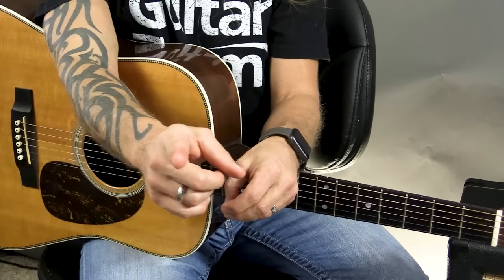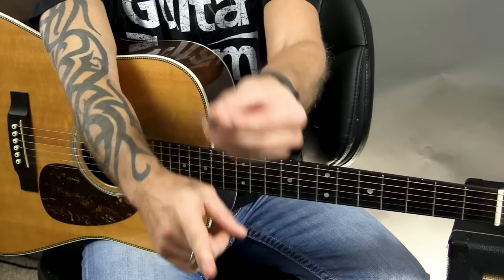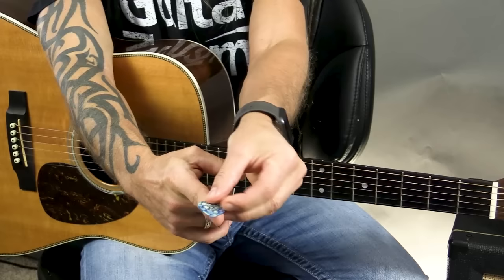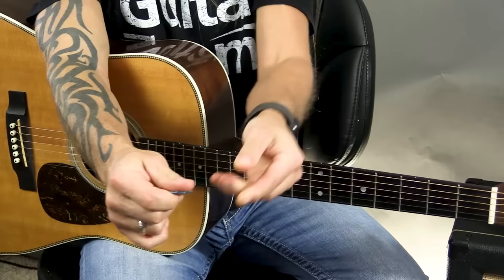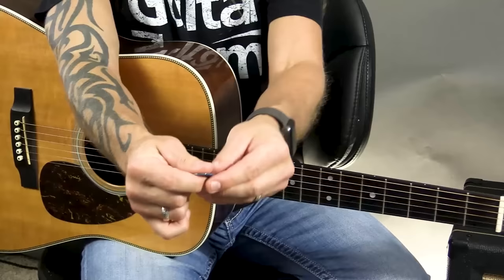The way I try to explain it is: if I was pointing at you right now, I could put this pick on my finger and have the pick facing you as well. The pointy end of the pick is going to be facing you. Then what I do is turn over and my thumb comes over the top. So between my first finger and my thumb, I place the guitar pick in there — now the guitar pick is facing this direction. If you think about it, if it was pointing at you and I turn, now it's pointing that direction.